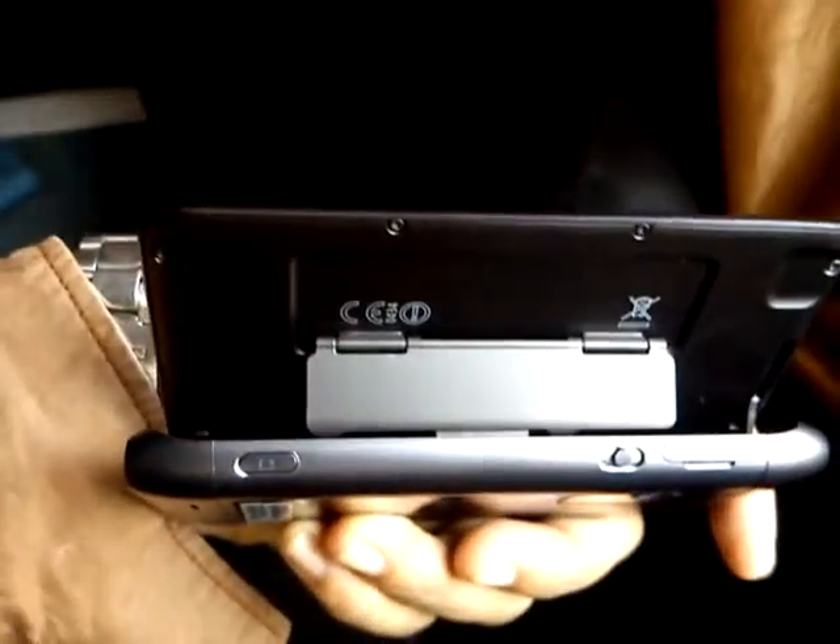This is how the phone looks like from behind. When you open it, you can see something right here — the phone says 'Designed in Finland.'